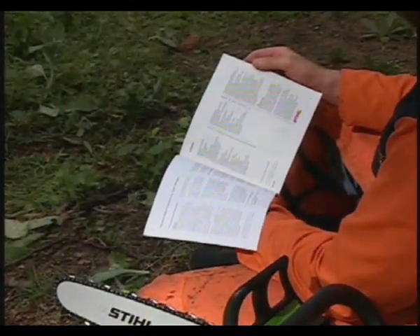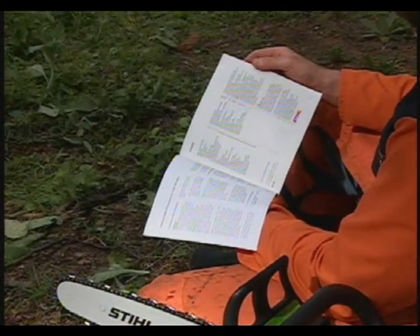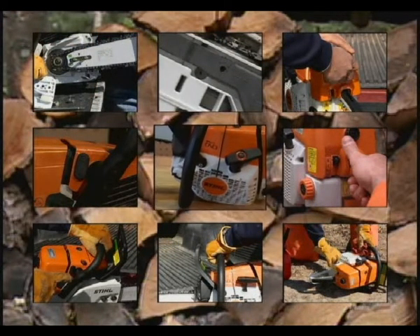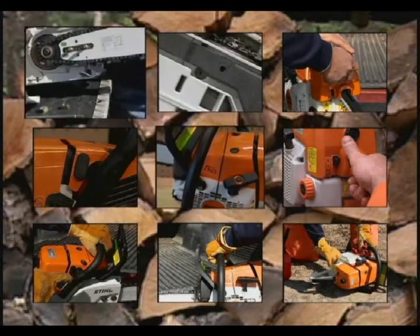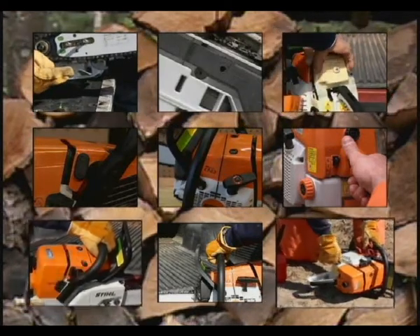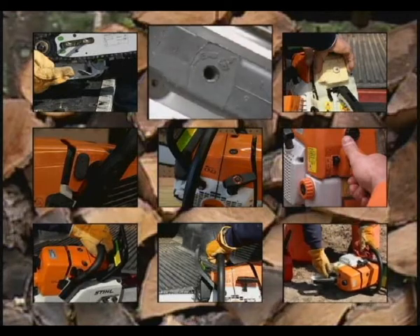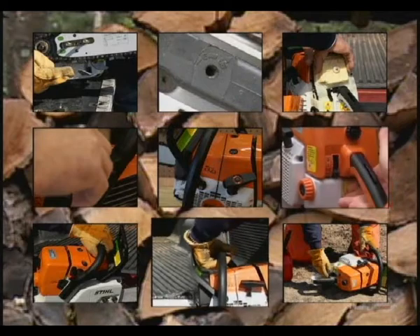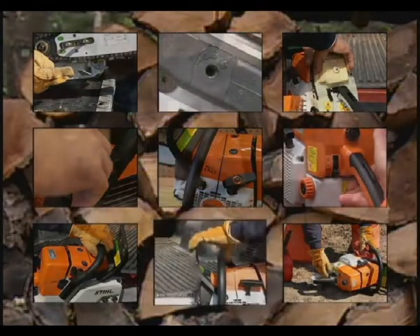This manual will cover the important items that will be specific to your chainsaw's design, features and operation. An important key to using your chainsaw safely and properly is understanding its design and features. Although not all chainsaws will be the same, many are common to most new saws manufactured today. Refer to your manufacturer's owner's manual for more detailed information on the features available on your chainsaw.